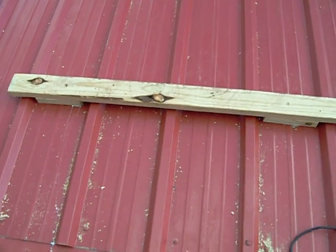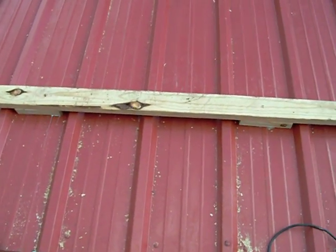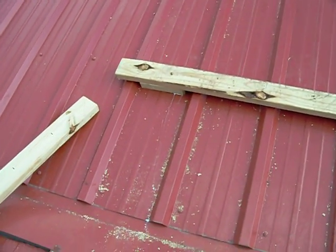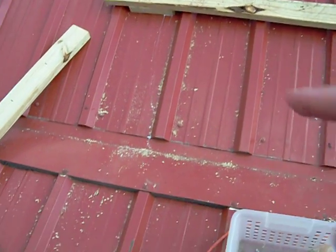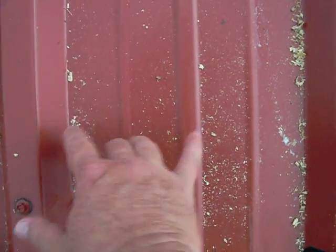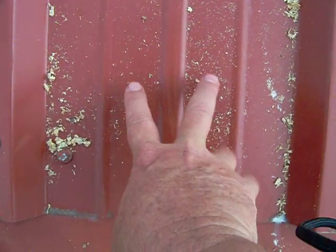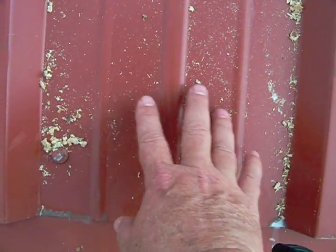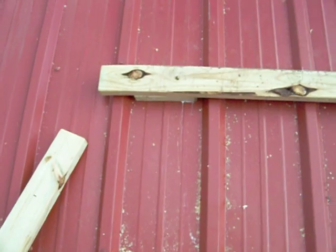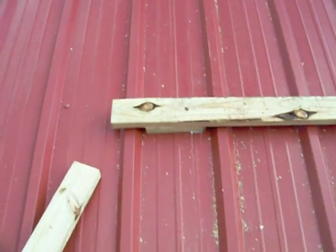I'm mounting to a steel roof, so I can't really lay down a 4x4 because of the ridges. What I did is I measured from the widest part of the ridge — from here to here is nine inches — so I settled on eight inches that way I'd have about a half inch of play on either side.